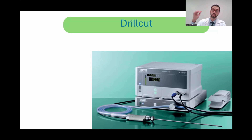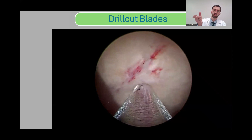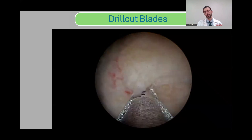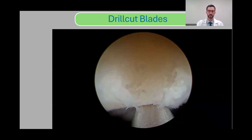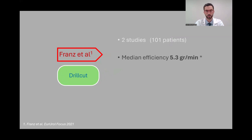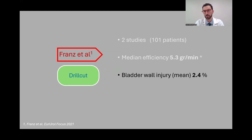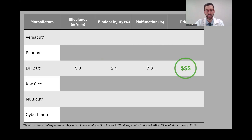The third morselator, and one of the first new morselators, is the Drillcut, developed by Karl Storz — rough inside and outside. It is also an oscillating morselator with a vacuum generator, very similar in functioning to the Piranha. The available evidence drops dramatically here: only two studies are available. The median efficiency is very similar to the Piranha. The bladder wall injury rate is also similar at about 2.1%, but the device malfunction rate stands out at almost 8% — very high. It's also on the higher end of the price range.